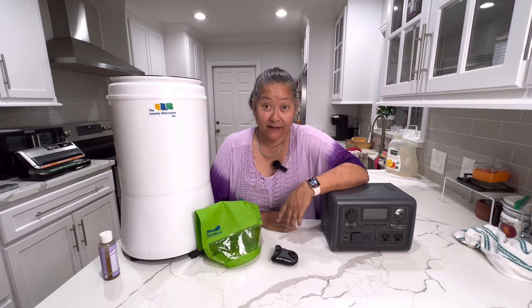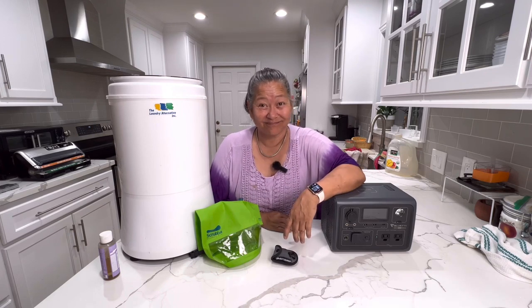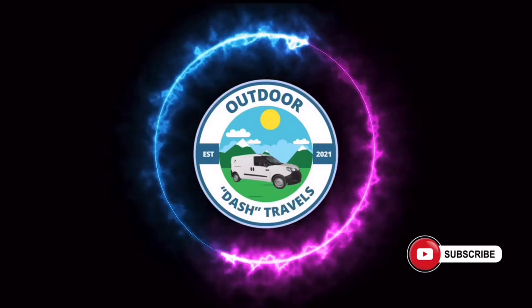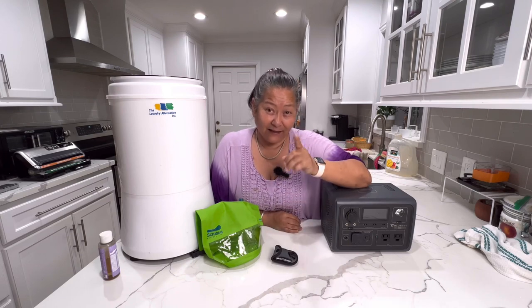Want to do laundry in your van, stop going to the laundromat, and pack less clothes? I'm going to talk about the two ways that you can wash your clothes in your van and spend less time in the laundromat and more time doing what you need to do.